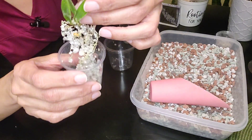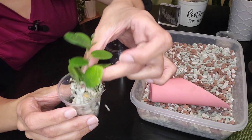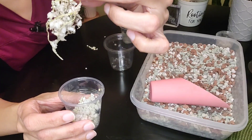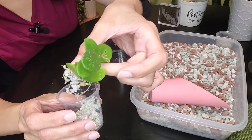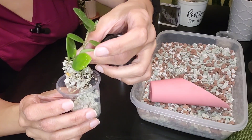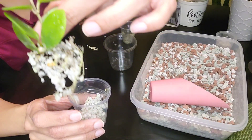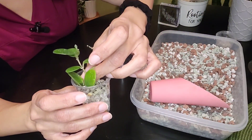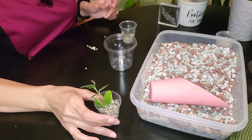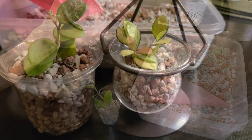Here I have my Hoya Matilde, who is in perlite. More roots on this one than the other one. So I am going to rinse this off as best as I can, and then we'll pot her up in a pot here that I hope she will grow into.